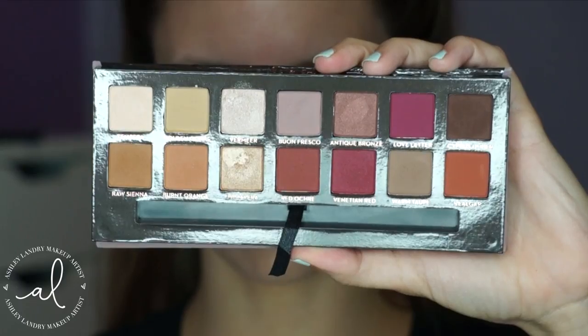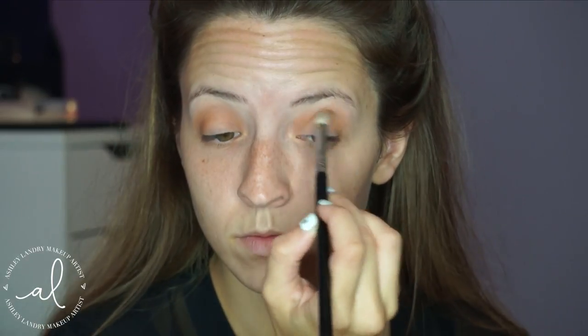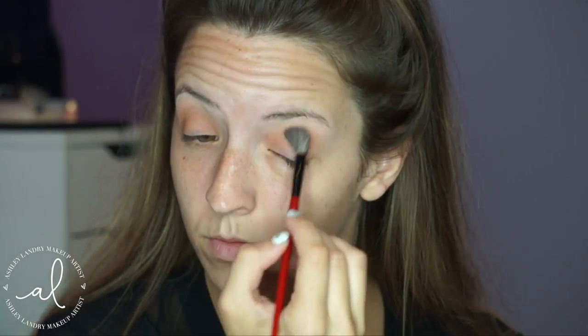Next, I'm going to take Raw Sienna and take my Sigma E25 blending brush. I'm going to place this right into the crease as well and blend it up — just adding this shade to add a little bit more dimension to this look. Going back and forth and blending it upwards, then switching back to my fluffy brush to blend it out.